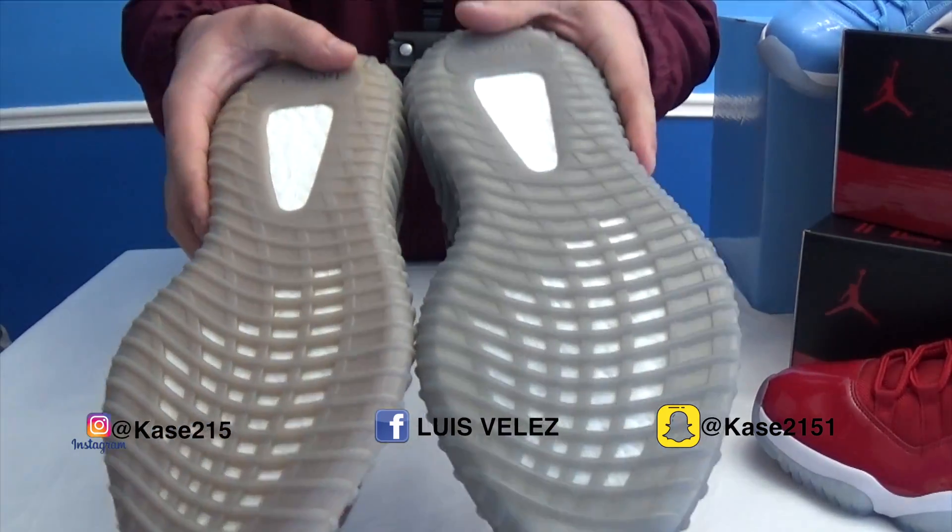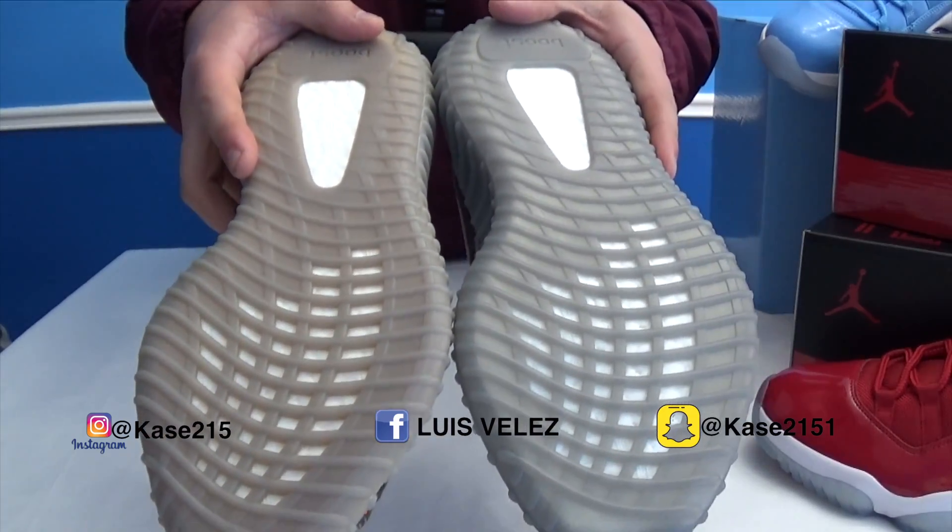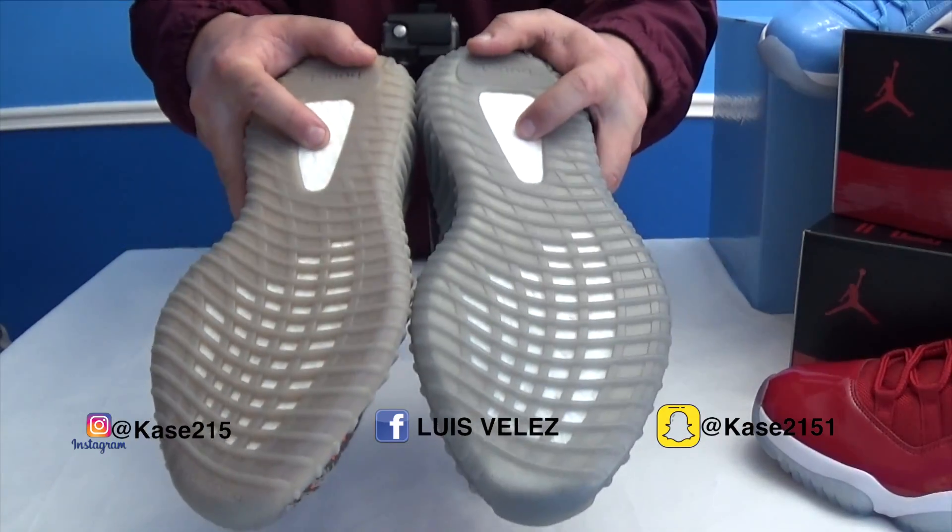You can see the bottoms are slightly different. This one's more orange, and this one's more gray with the white boost.